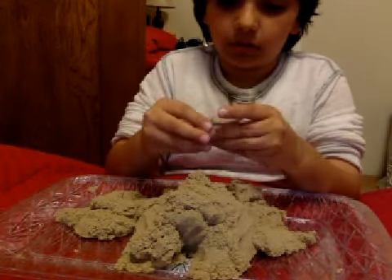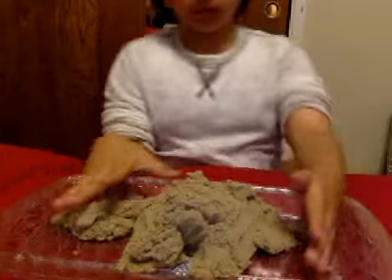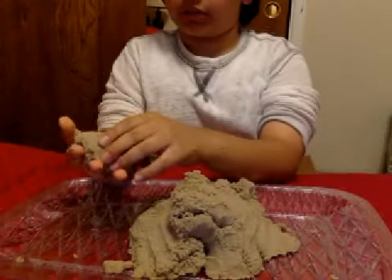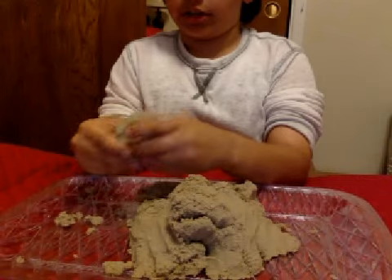It doesn't rip like paper unless you have the thinking putty from Vat19 — might put that in the link in the description. This is actually really cool. First time I touched it I was amazed, like how do they make this? And now I get to touch it.